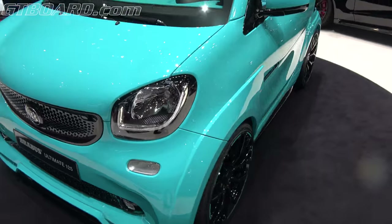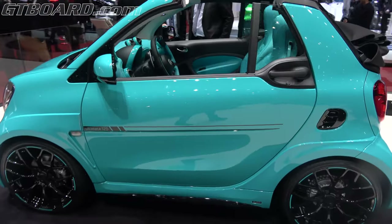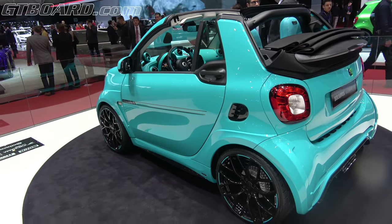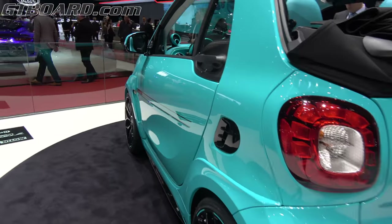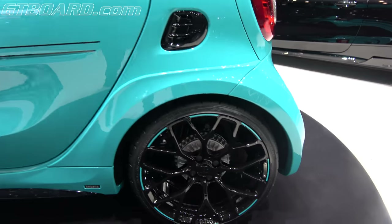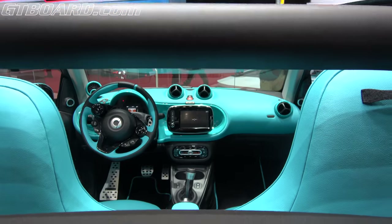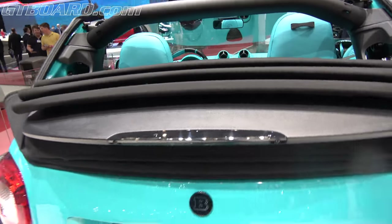So, if you want 125 horsepower in your Smart — the Ultimate 125 could be it. I actually like the wheels. The wheels look really great. Look how thin the spokes are. Wow. Special color, for sure.